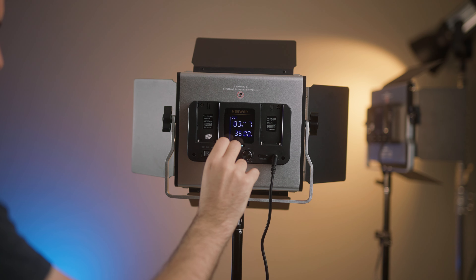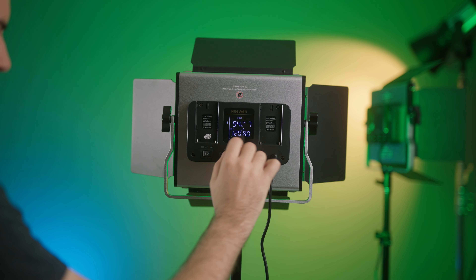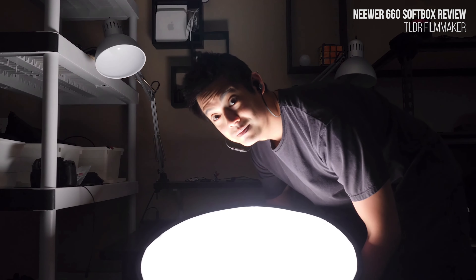Overall, my thoughts on the Neewer 660 RGB — I'll break this down between a single panel versus the kit. A single panel is pretty good: good colors, decent battery life, good value. But buying the kit makes a lot of sense because you get the light stands, the lights, everything to get started in a versatile, convenient package. You have the flexibility of both a normal LED panel and RGB modes. And if you want more flexibility, you can purchase accessories like a softbox, giving you a key light and letting you decorate your background with the other two RGB panels.